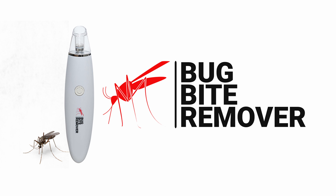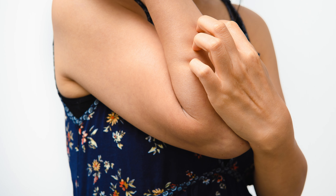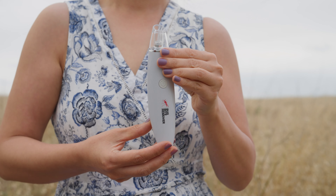This is the bug bite remover. It's a battery powered suction tool and it will remove bug bites. No one enjoys the itching that lasts for days or even a week. But now you can just remove those pesky bug bites with our bug bite remover tool.